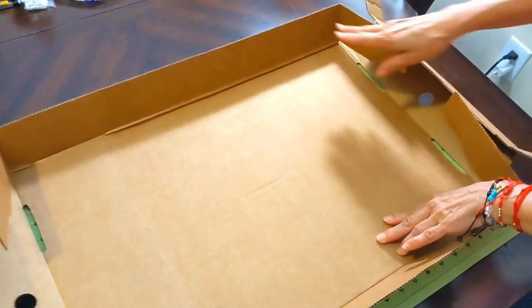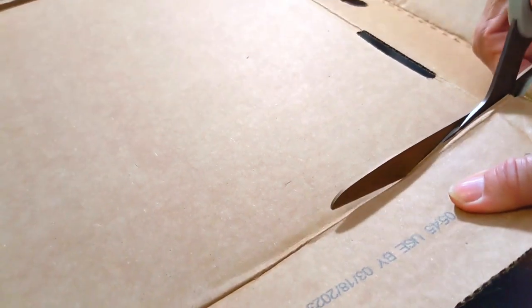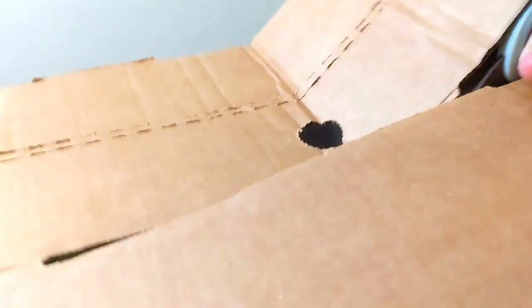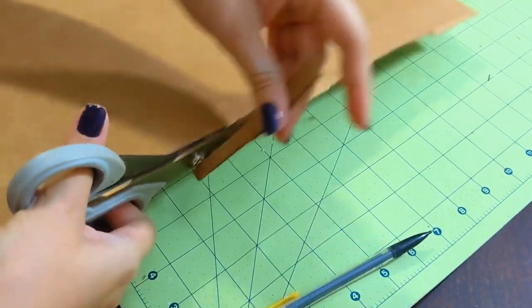Grab a cardboard lid or large box and open it so it lies flat. Cut off the flaps or exact sides and if you are using scissors, fold it over the sides to make it easy to cut through. Use a ruler to mark a straight edge to trim it down.